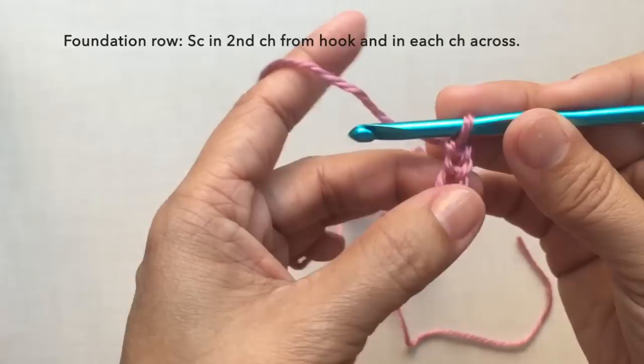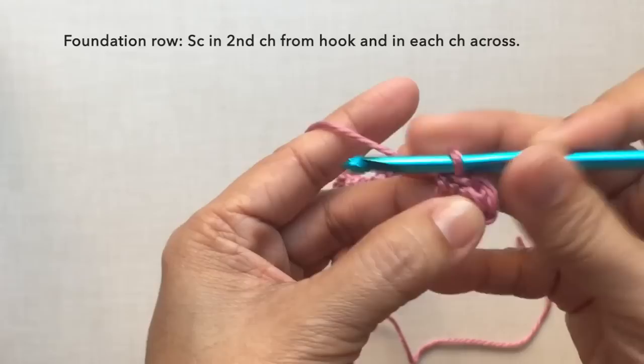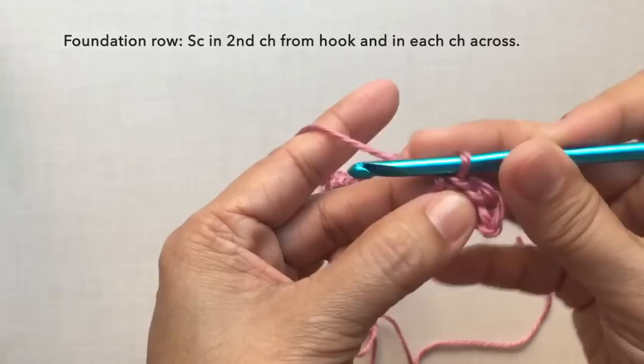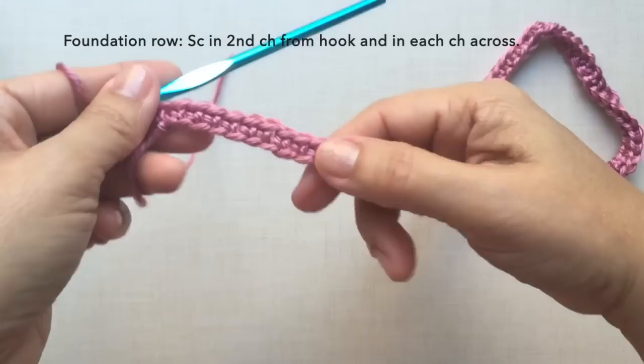Let's start with a slip knot and chain 82. This is now 82 chains. Let's start with the foundation row: single crochet in the second chain from hook, then single crochet in the next chain and in each chain across. Repeat this pattern across. I'll be cutting off the video and I'll be back when I'm done with my foundation row.